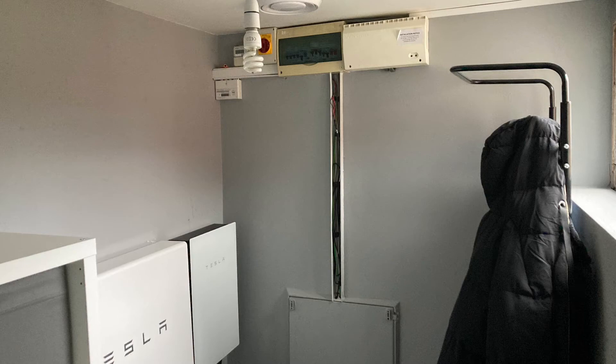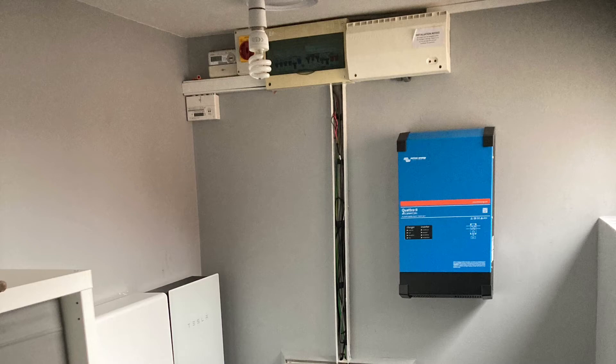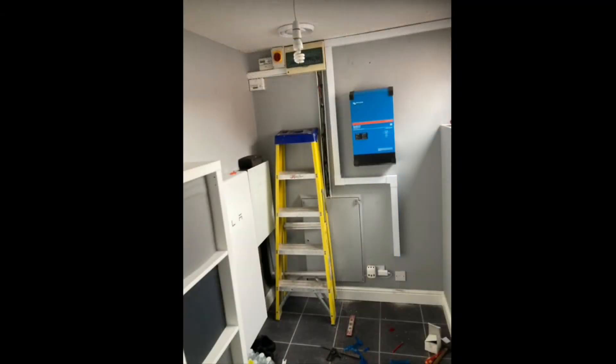The Quattro will be going on the wall next to my Tesla Powerwall — and there it is mounted. I've mounted it at the beginning of December and added some trunking, so this is just getting all the hardware into position.